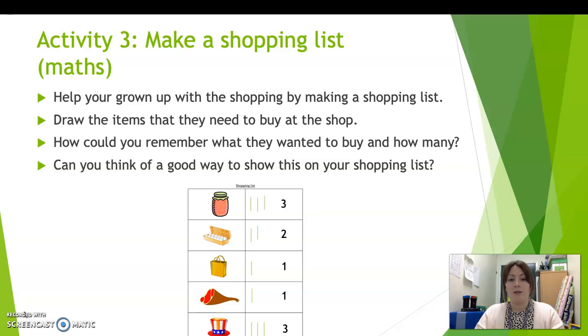Activity number three — you are going to make a shopping list today. I know all grown-ups make shopping lists ready for when they go to the supermarket or do their online shopping. So you are going to help your grown-up with the shopping by making a shopping list. You can draw the items that you need to buy at the shop.